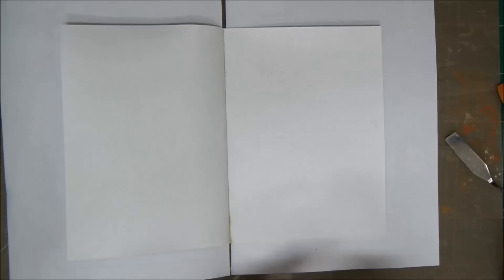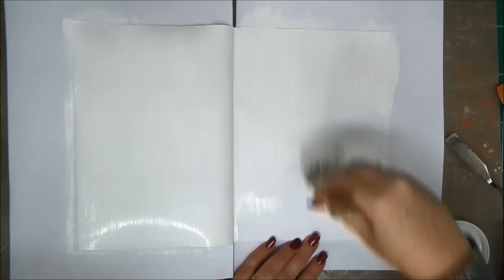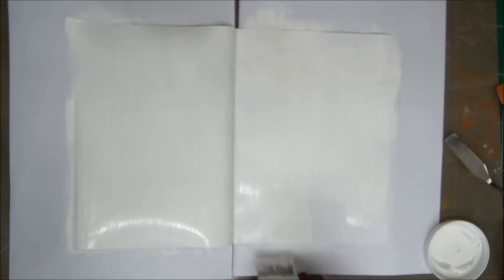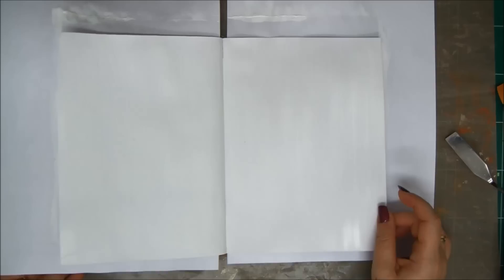Hey crafty friends, this is Anad Kessler with Saturday Mixed Extravaganza. Thank you very much for joining me today. I'm creating a mixed media art journal page. Like every time, let's start with covering our pages with some gesso so it will seal our page and we can put all kinds of stuff on it. Just spread it with a brush and dry it with your heat tool, and once that's done we can go ahead and start creating.